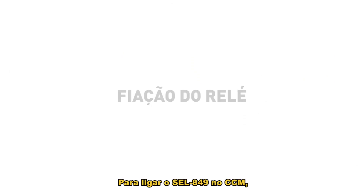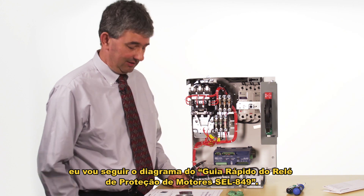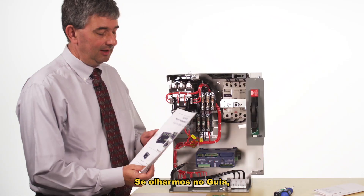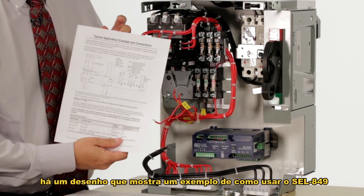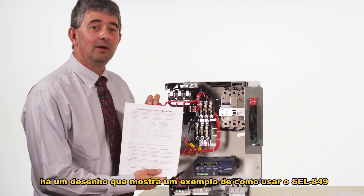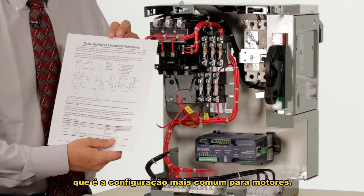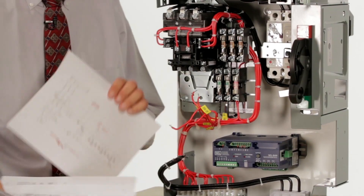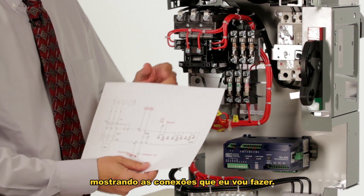To wire the 849 into the motor control center I'm going to follow the diagram given in the SCL 849 motor management relay quick start guide. On the second to last page there's a drawing showing an example of how to use the 849 with a full voltage non-reversing starter configuration, which is the most common configuration for motors. I've made my own simplified version of this drawing showing the connections I'm going to make.